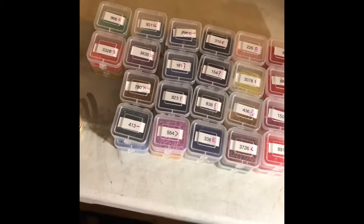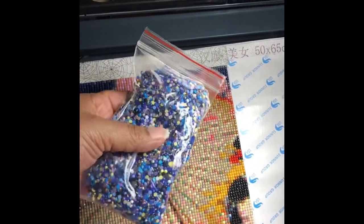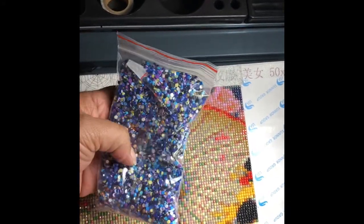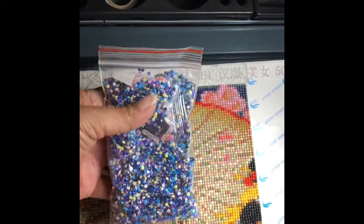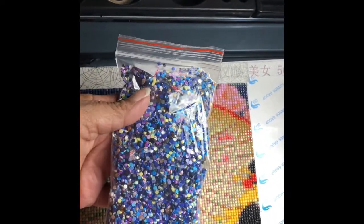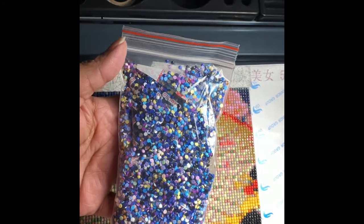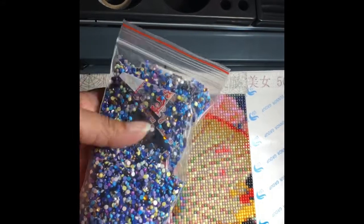Here are all of my containers that I use. This is from previous rounds that I did. I've mentioned on other videos that I'll just take the extra rounds that don't have codes to them — I have no idea where they belong — so I'm just sticking them in here so I can use them for other projects like birthday cards, greeting cards, or putting them on wooden letters. My stepdaughter was suggesting I put them on her shoes, kind of like bedazzle her shoes, which sounds like fun.